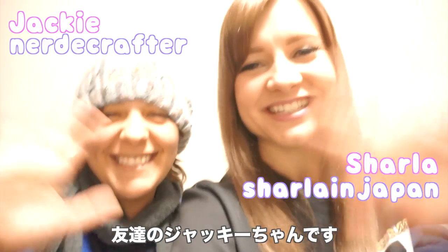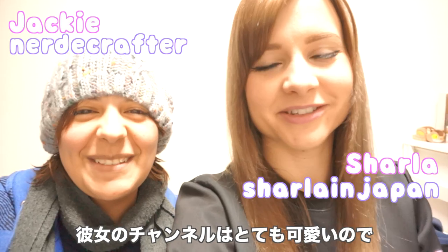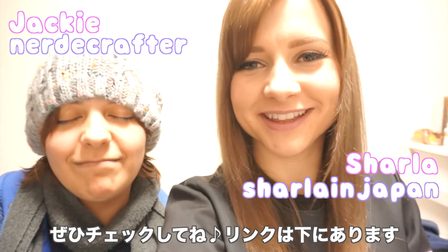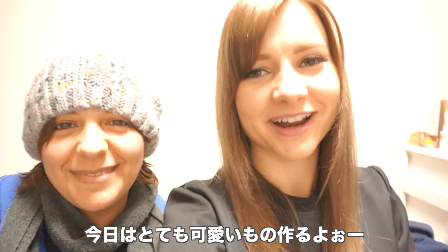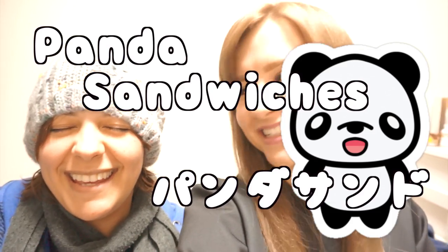Hi guys! I would like to introduce my friend Jackie. She's going to join me today. She's got the most adorable channel, so you guys have to check it out. I'll link it down below, but we'll tell you a little bit more about it later. But today we're gonna make something super adorable — panda sandwiches! Yay!